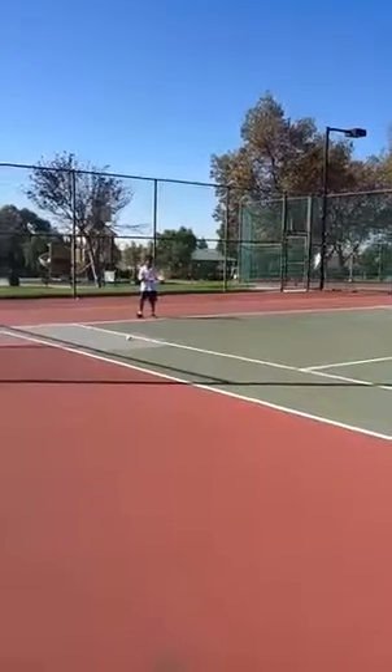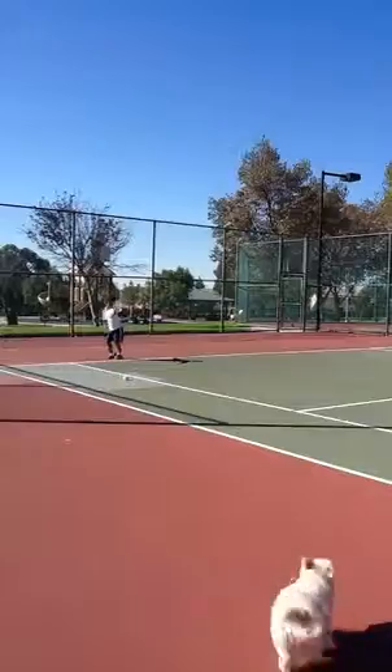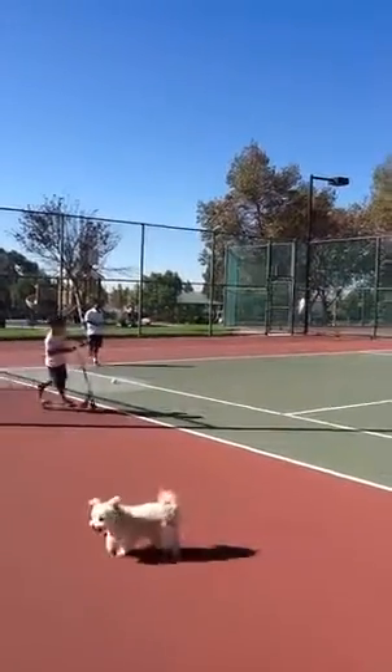Here we go. Swing. And keep your feet off. Don't play the elbow. Let's go. When I hit the ball in front of you, stop landing the elbow.